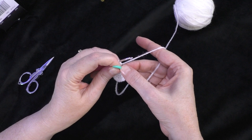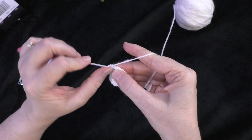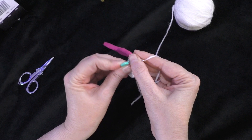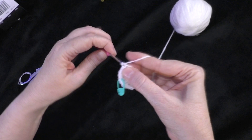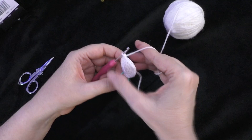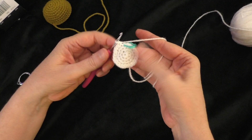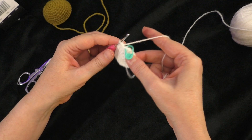Round four of the muzzle: take the marker out and do two single crochets in the first stitch — one and two. Replace the marker in the first of those two. Then do one single crochet each in the next two stitches. Repeat: two single crochets in the next stitch, one and two, then one single crochet each in the next two stitches. Repeat all the way around. At the end of round four, you should have 24 stitches — that's the end of the muzzle rounds.